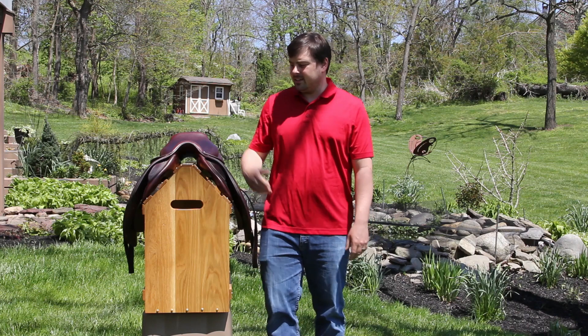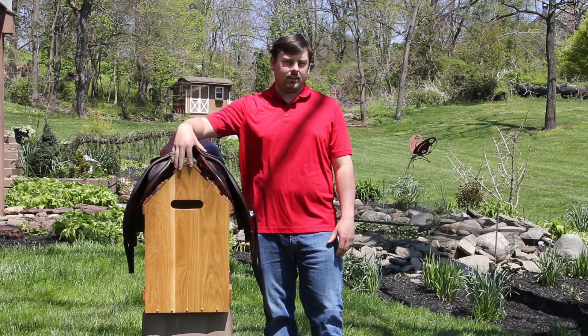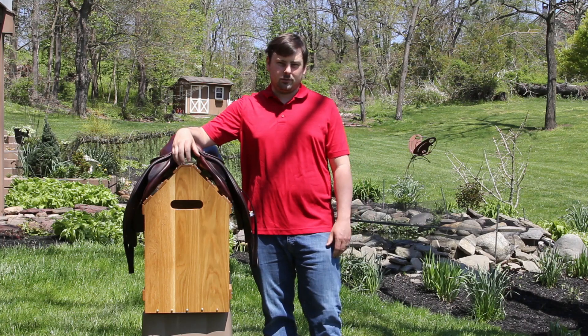Welcome back everyone. Zach here. Today's video we're going to talk about the saddle stand or saddle rack that I made my wife for Christmas.